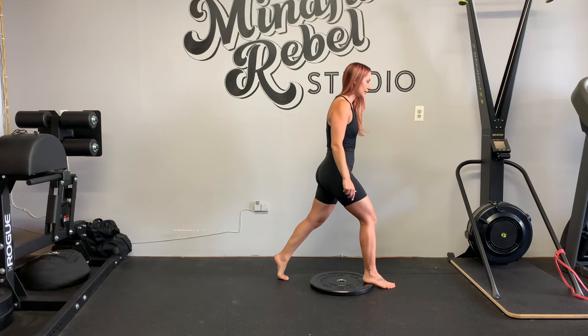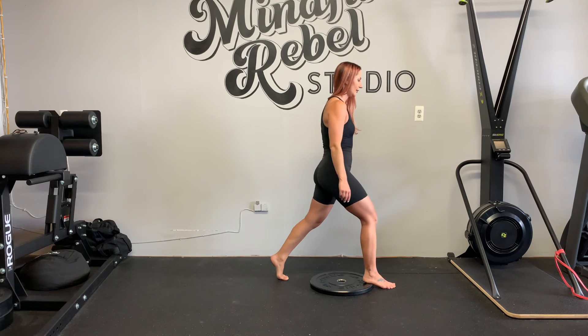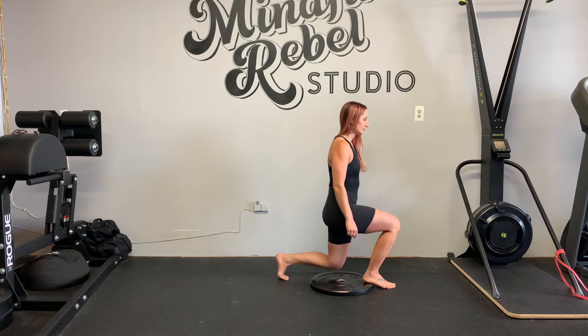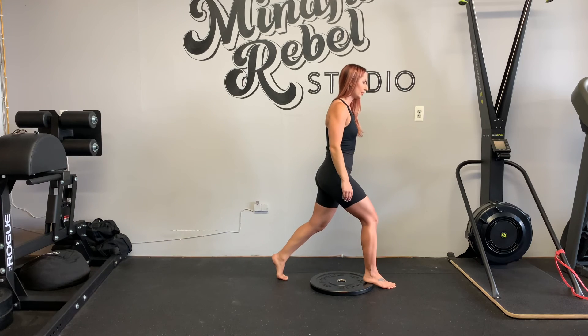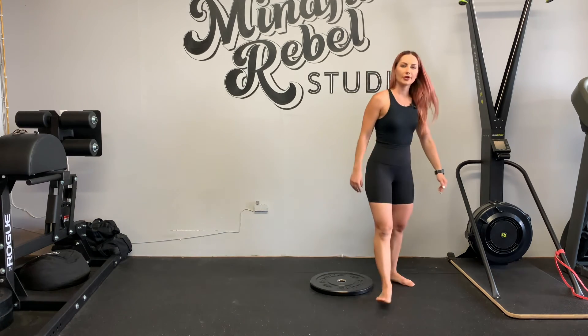Don't strain out your front leg at the top. Don't do this, because then you're just going to sit back into your back foot. See how I'm going down like an elevator and not an escalator.